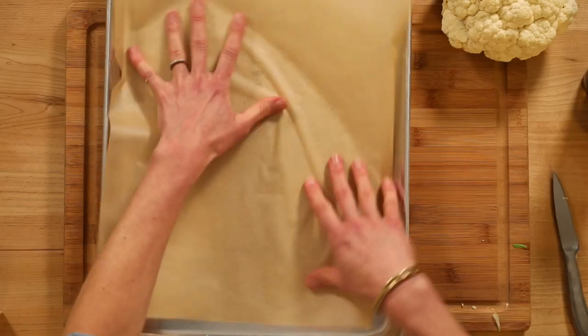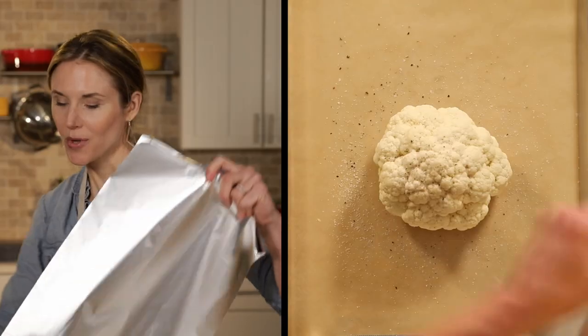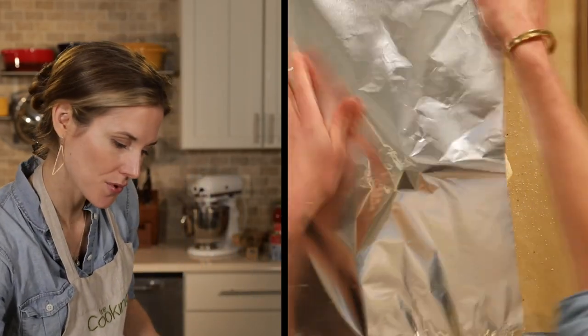I've got a baking sheet here, I'm just going to line this with some parchment paper. Put the cauliflower right in the middle, and we'll sprinkle this with some salt and pepper. So what we want to do is first roast the cauliflower covered, which is going to help it steam and start to cook all the way through. I'm going to throw this into a 400 degree oven for about 30 to 35 minutes — we want that cauliflower to be partially cooked.